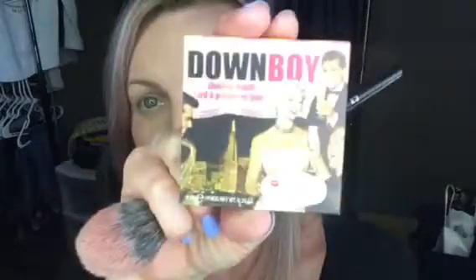Now I'm going in with Colour Pop — this is Between the Sheets — with the Morphe E3 brush. On my skin tone this one's pretty natural, so I actually like to go in with the Balm and this is Down Boy, just a really small amount right here to give it a little more of a pop.